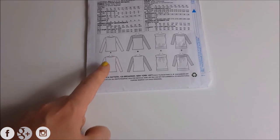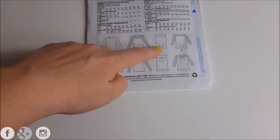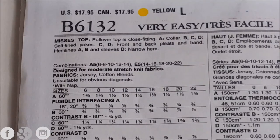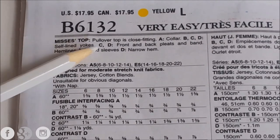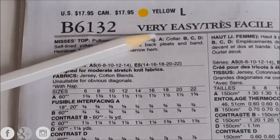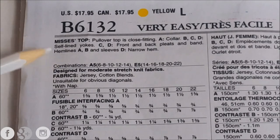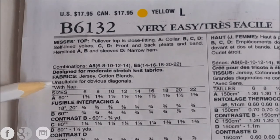On the back of the pattern it's going to show you the construction of the garment and some of the details you may need — for example, here it looks like you're going to have to do some sort of gather at the bottom, whereas on these two options you don't. At the top it gives you a description of the product and the differences between all the tops. It also tells you if you need any notions like a zipper or hook and eye, and it tells you what kind of fabric works best and what's unsuitable.